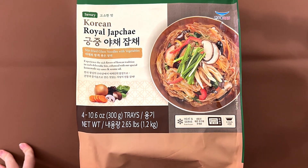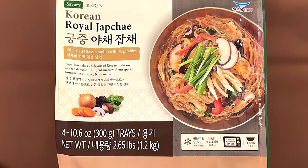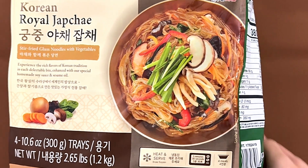I love how you review your friends today. I love how you review me. Korean royal Japchae — stir-fried glass noodles with vegetables. Experience the rich foods of Korean tradition in each delectable bite, enhanced with a special homemade soy sauce and sesame oil.